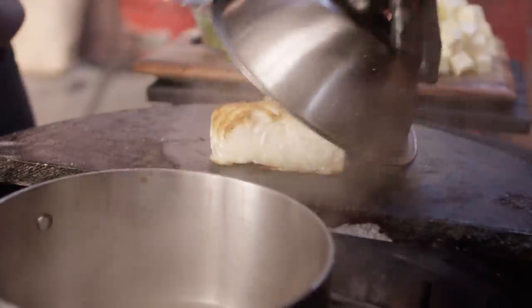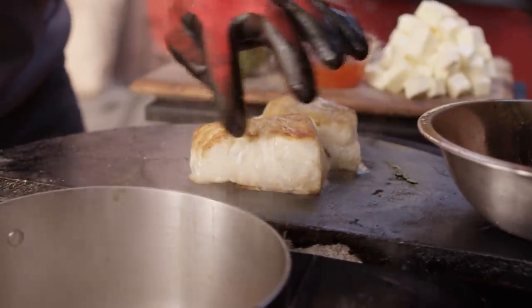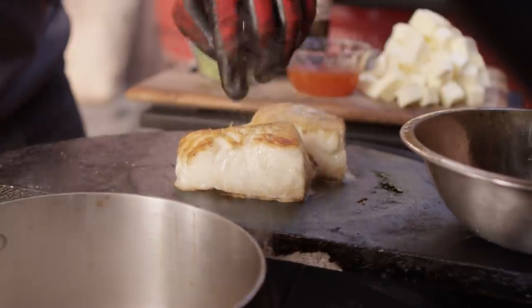Let's take a look at our fish. The steamer's worked very nicely for us. You can start to see some of the albumin coming out of the side — we're almost there. This is one of those fish that you can almost overcook. It gets to that point, it's not gonna dry out, it's just gonna get more and more flaky. I'm not saying overcook the fish, but take it a little further than you would any other white fish.